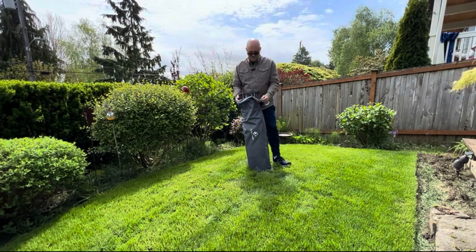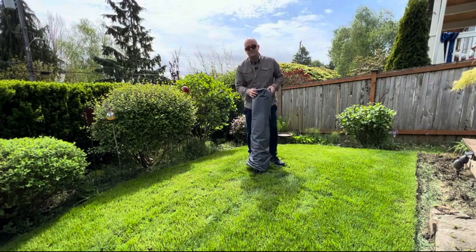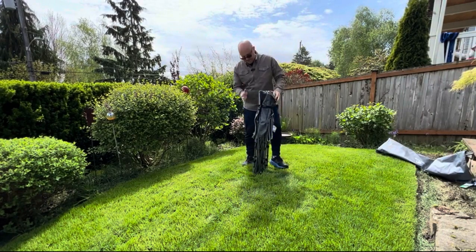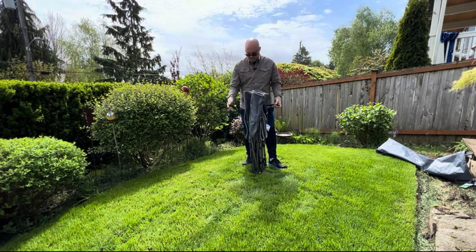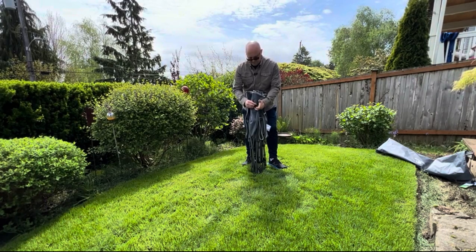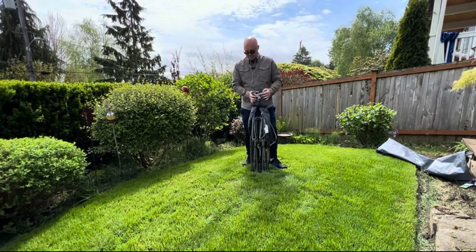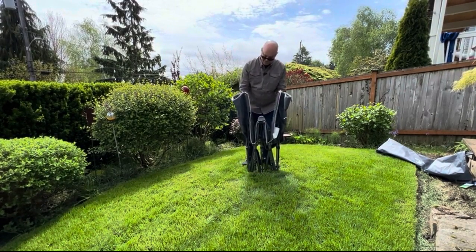With this handy carrying bag, removal couldn't be any easier and it's a one-person job. It does have a nice buckle and latching system, so when you're taking it down it's as simple as latching it correctly and tightening it up, which makes it a nice compact, easy-to-carry piece.